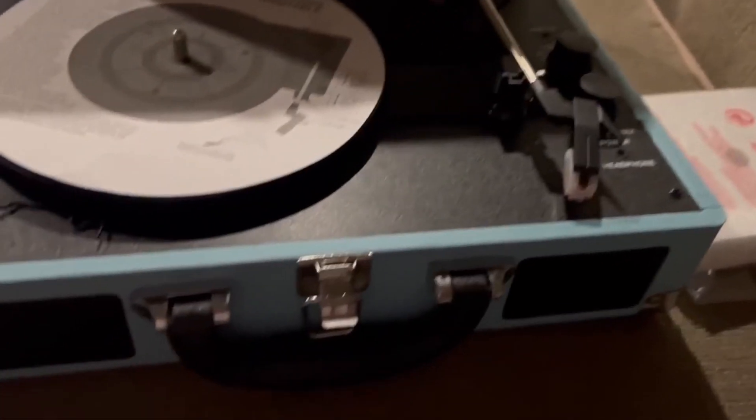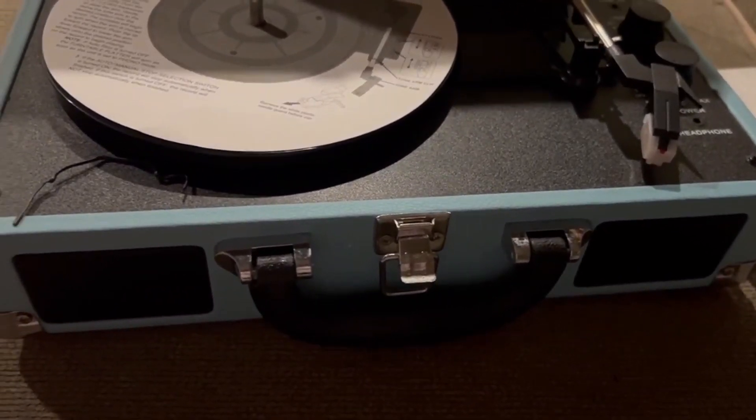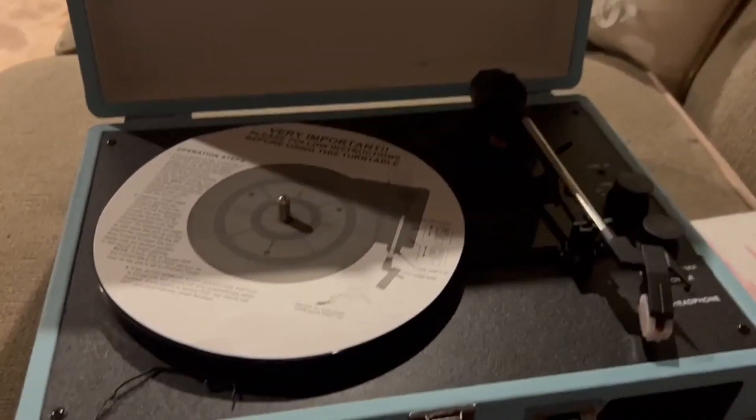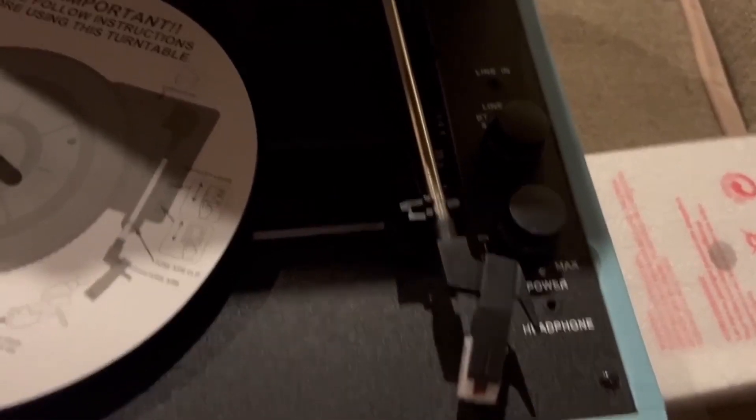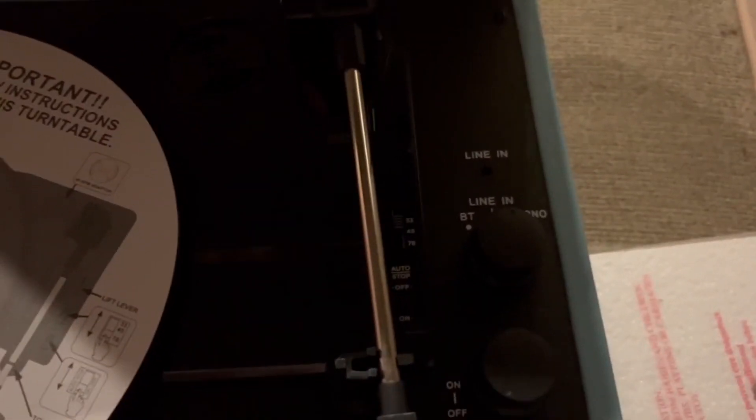It takes both 33 as well as 45 sized records, and it works great. The tonearm is super solid, and the sound is just impeccable. The highs and the mids are just super crisp and clear. The bass is absolutely solid, and the sound is just awesome.